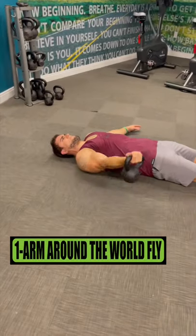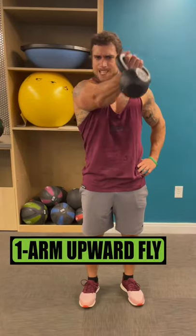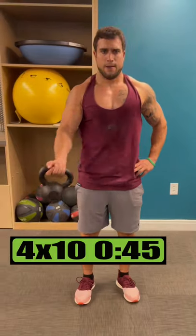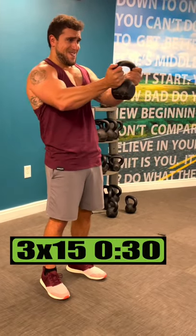Do one arm around the world flies for 3 sets of 8 reps each arm, resting 30 seconds. Do one arm upward flies for 4 sets of 10 reps each arm, resting 45 seconds. Do valley presses for 3 sets of 15 reps, resting 30 seconds.